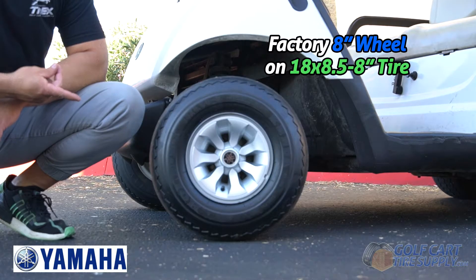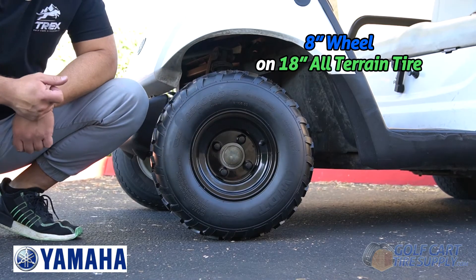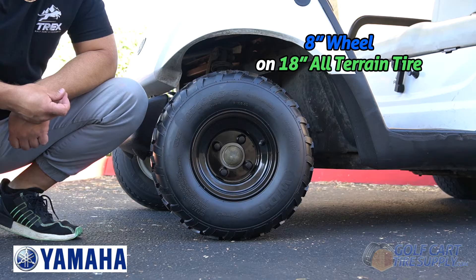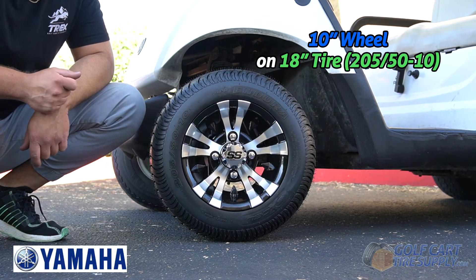Here's your factory 18x8x8 wheel and tire. And here's an 8-inch wheel on an 18-inch tall all-terrain tire. And here's a 10-inch wheel on a 205/50-10 street tire that's 18 inches tall.